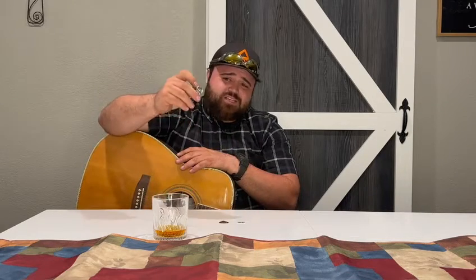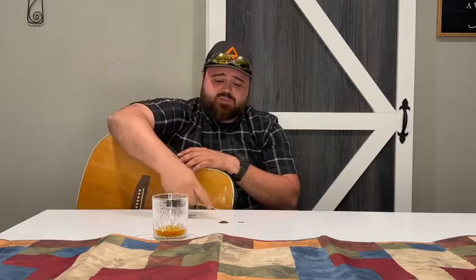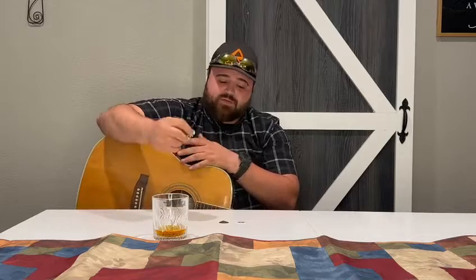There's picks made of seashells. There's celluloid picks, which most of them are. There's latex picks. There's metal picks. People make quarters into picks, everything. So I'm going to play a couple of chords with each pick.